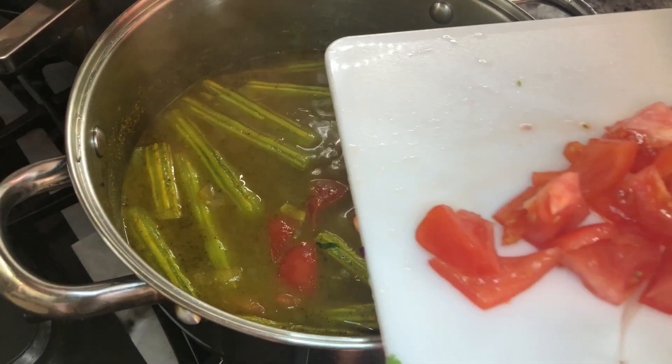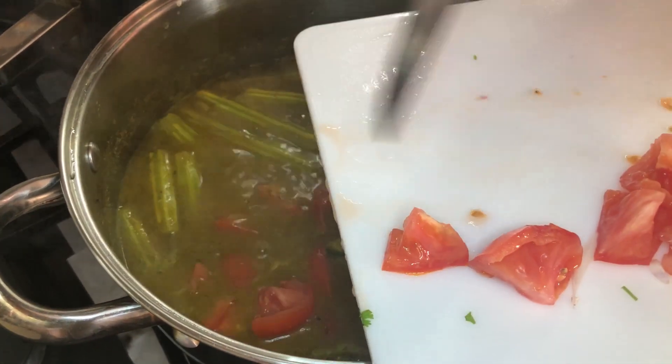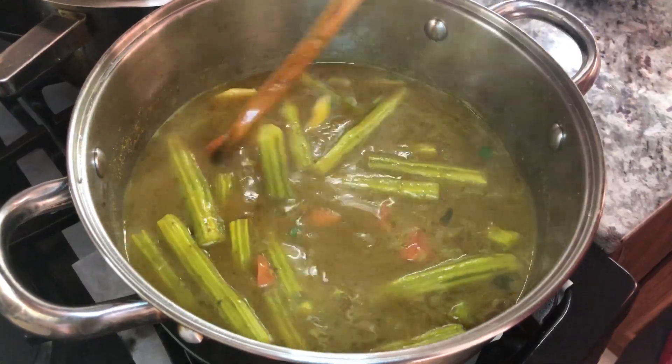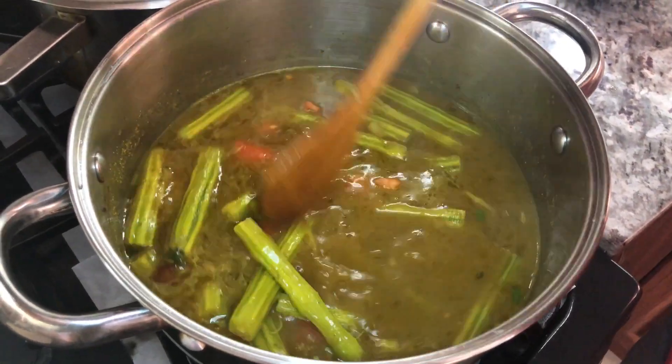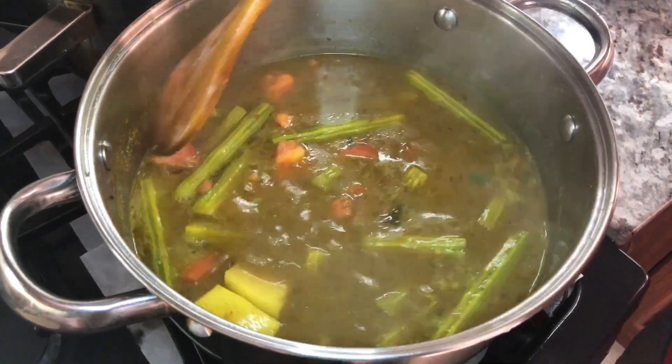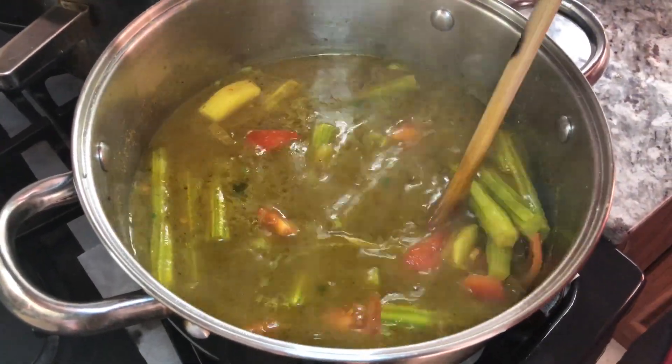Our saijun and edo is cooking up nicely, and at this point I'm gonna add my tomatoes. It smells beautiful with that saijun — it's gonna get soft like the edos, and this is gonna be so delicious with that roti.